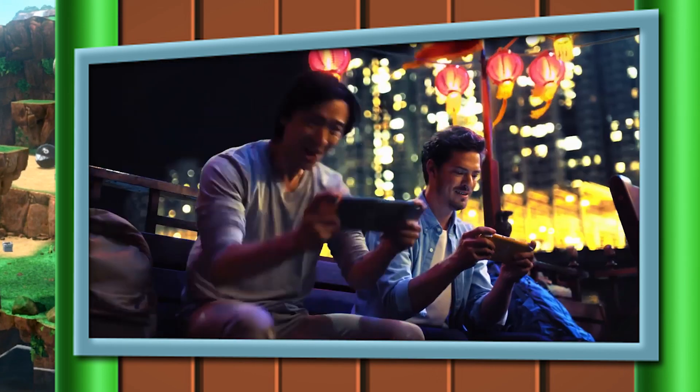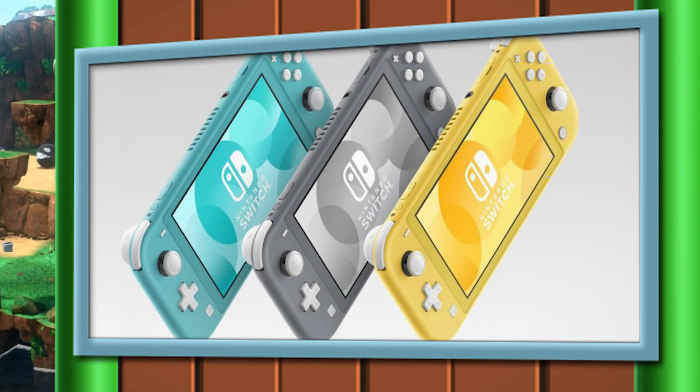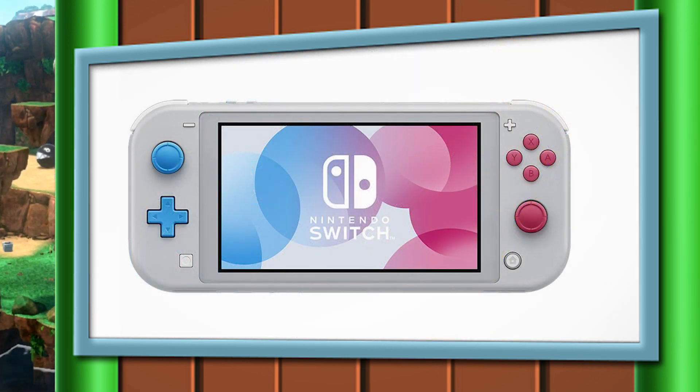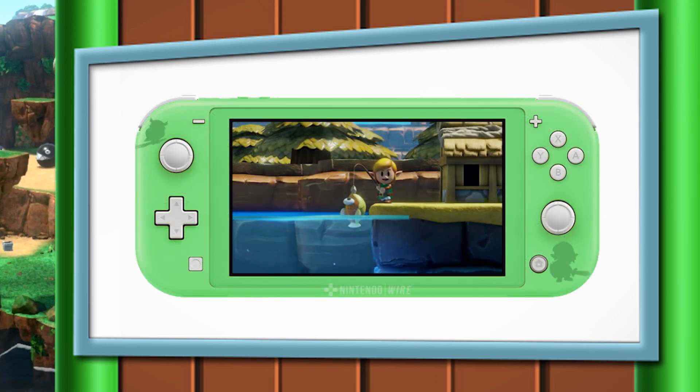Let's talk about the colors. First, we have the standard traditional gray — my least favorite. We also have turquoise and a yellow version. But that's not all — there's something even cooler releasing a little bit later, November 8th, alongside Pokemon Sword and Shield: the Pokemon Sword and Shield Limited Edition Nintendo Switch Lite. This thing looks absolutely amazing and has given me a lot of hope for what Nintendo might release in the future.